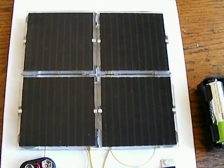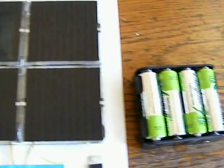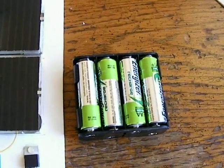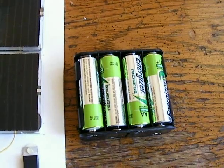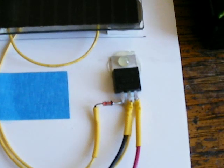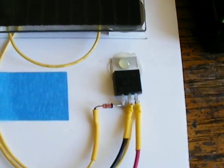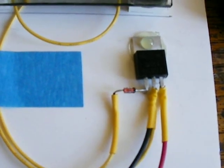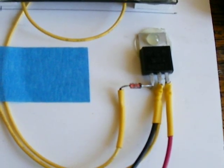It's just a trickle charger for my small battery pack — 8 double-A rechargeables. Since this puts out 17 volts in direct sunlight, I put a small diode in to make sure that it doesn't go back to the solar panels.